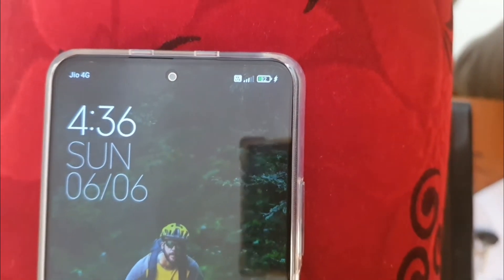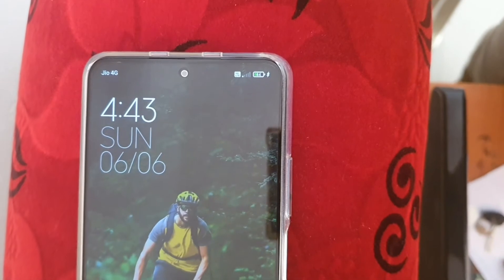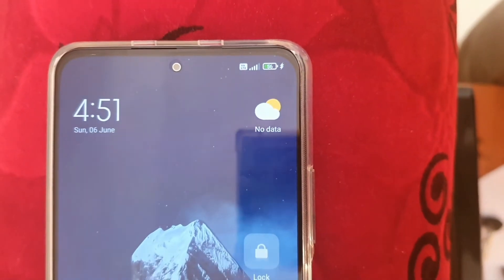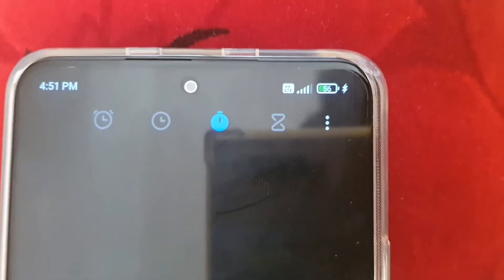At the 15-minute mark I was expecting around 35% — it's at 32%, which is still nice. So 15 minutes: 32%. Moving on to the 20-minute mark — I expected around 45% and it is at 44%. After 30 minutes I expected around 55-56%, and the battery percentage is exactly 56% at 30 minutes.